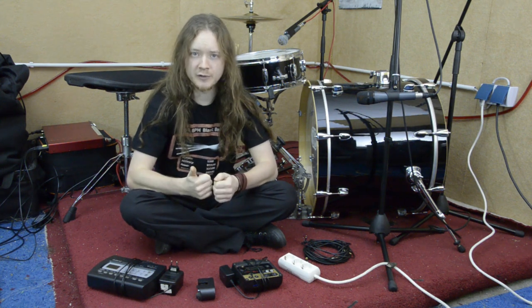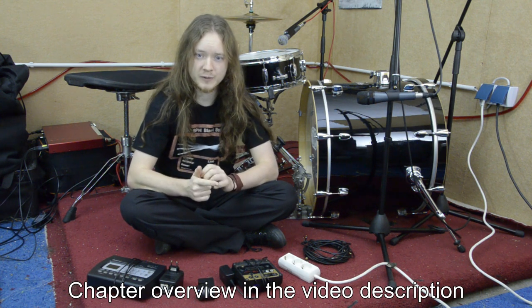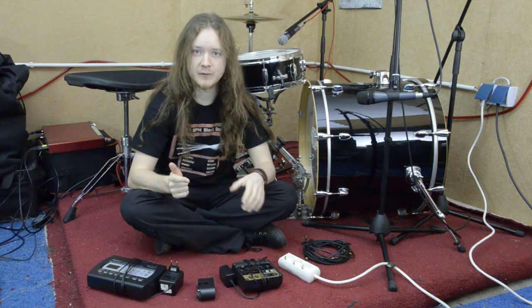First of all, I will very briefly explain what a trigger is. Second, I will show you exactly what pieces of equipment you need to trigger your bass drum and how to set them up — in studio, as well as live, and in the rehearsal room.